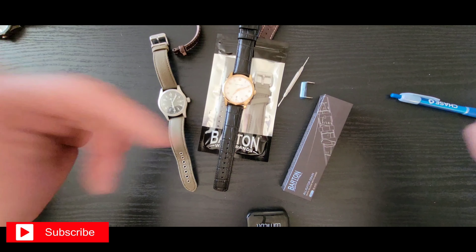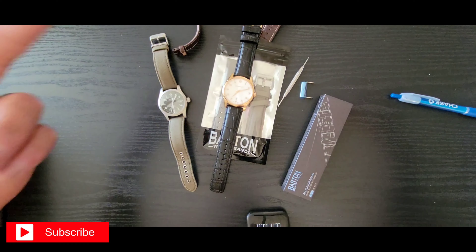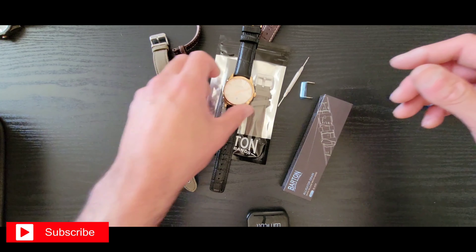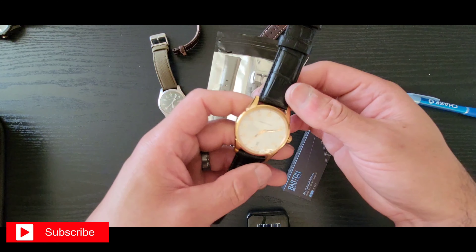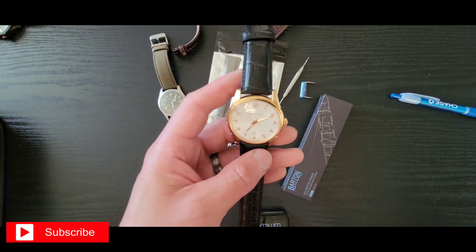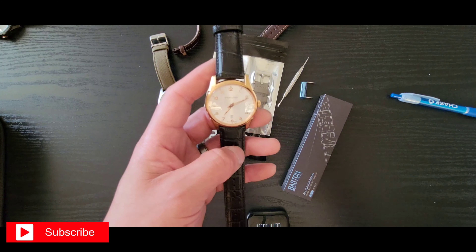Have you guys had any experience with Barton straps — positive or negative? This is my first time having hands-on experience with them. So far they feel fine. I've got a seven and three-quarter inch wrist.